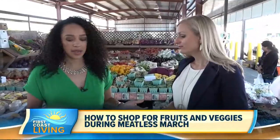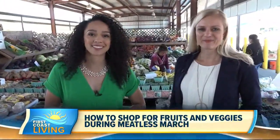Those are some great tips for farmer's market shopping. You can head over to our website, firstcoastliving.net, to read more.